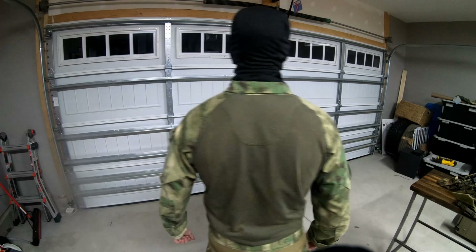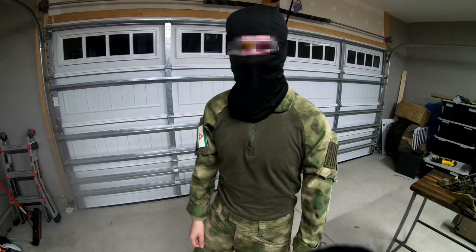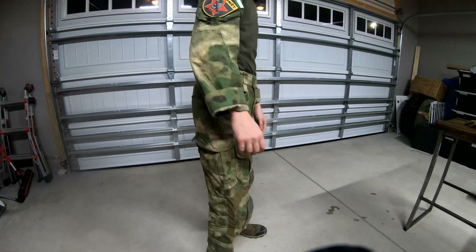To start things off, my base uniform is an ANA Combat Top in Atax FG, with an Ars Arma G3 Pants set, also in Atax FG. I'm running a generic black balaclava.